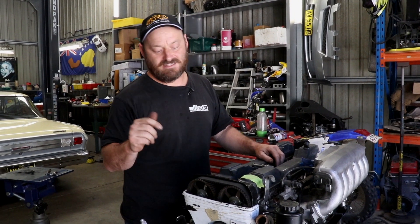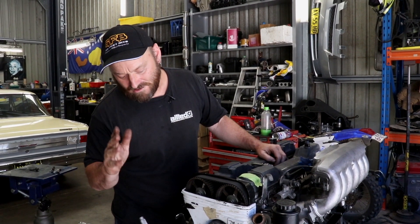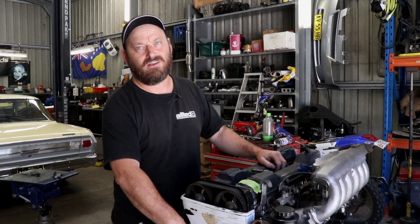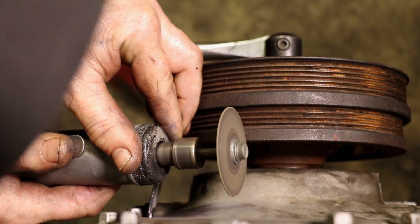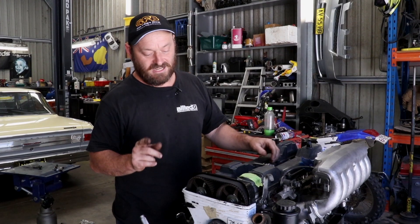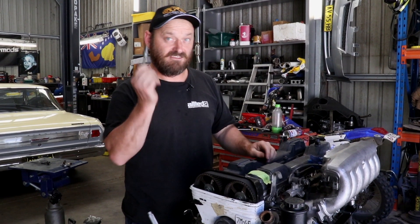So in that case, if you can find true top dead centre, you can then make your own mark. We recently did that on a Gen 3 small block in the Nova series, so we thought we'd elaborate on that. There are a couple of things you need to do this — one is a piston stopper.